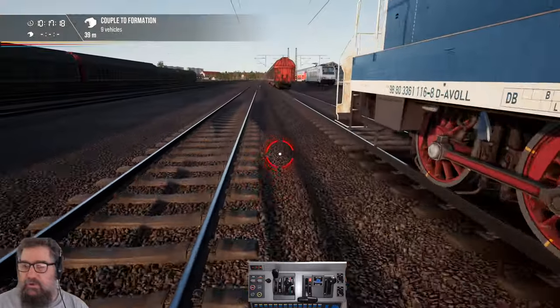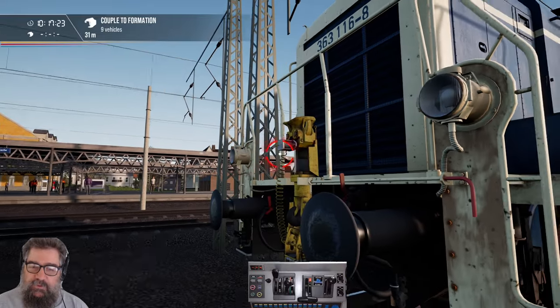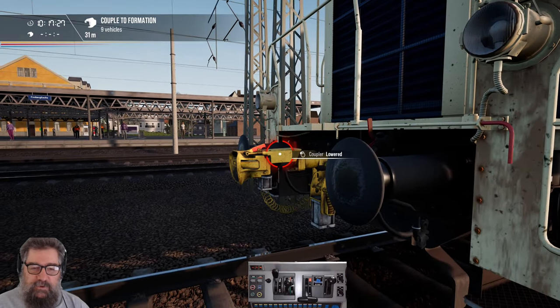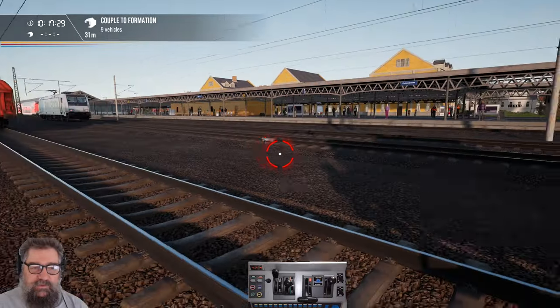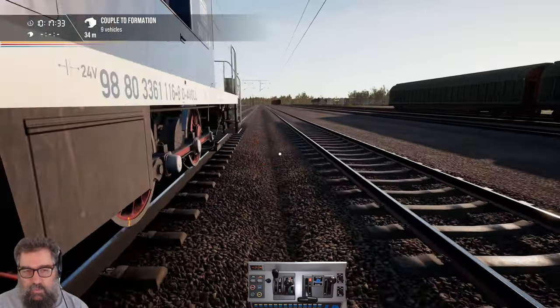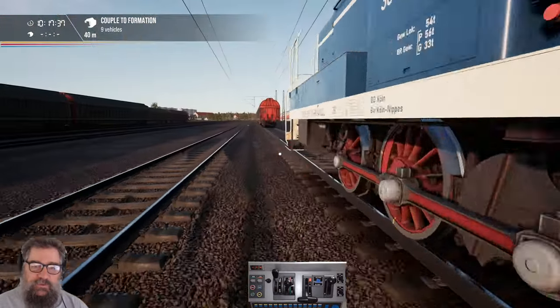Now, this locomotive has autocouplers, which is pretty cool for this kind of rail environment, because normally in the German things it's just this hook thing. But we have couplers, and there's one on either end — so we'll only use that one for now.